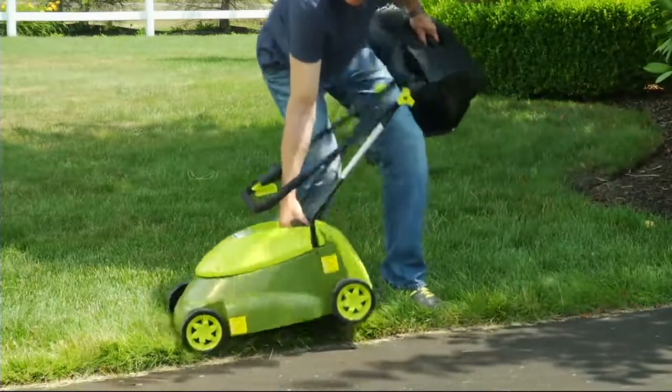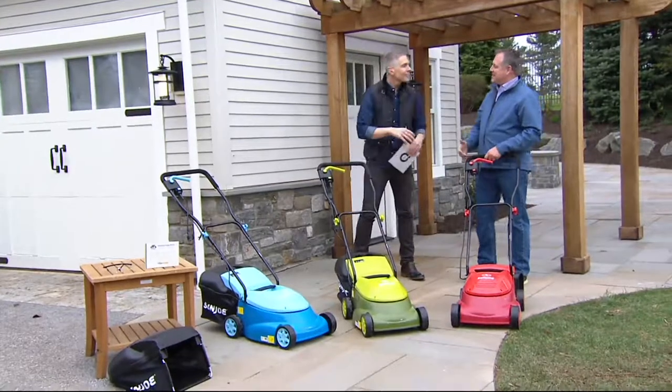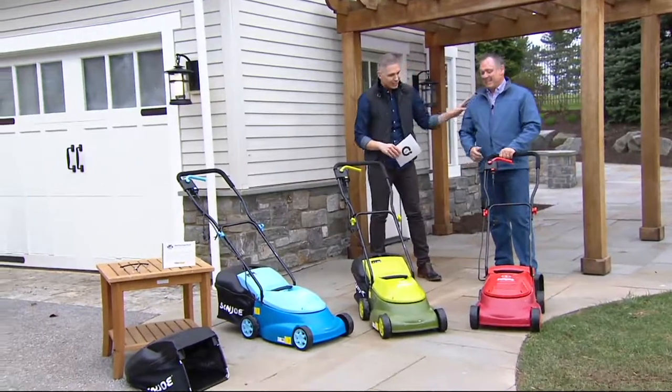Sun Joe is a brand that many of us know and love. Sean Pickford is a man that many of us know and love. Great to see you, welcome to our show, Sean. It's wonderful to have you here.